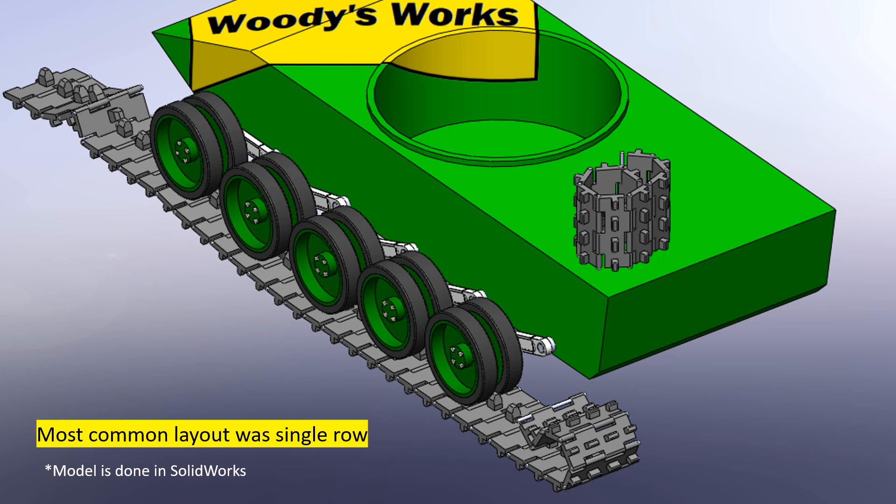As you can see, this fictional model tank of mine has five sets of road wheels per side, which means only five contact points for weight distribution. For the Germans, this layout was good for lighter tanks like the Panzer III and Panzer IV. But when they started developing a new generation of heavier tanks, it was not up to the task — mainly due to technological limitations in rubber material and torsion bars. So they needed a different kind of approach to deal with these problems.